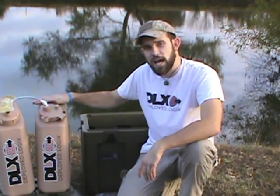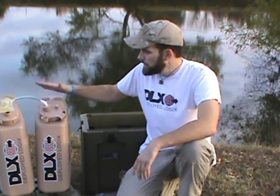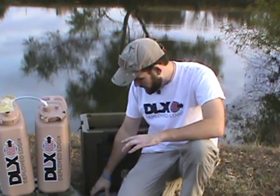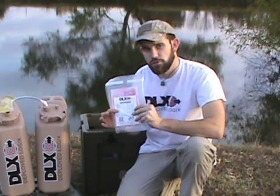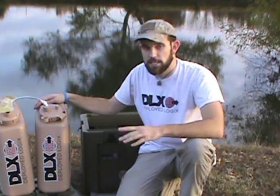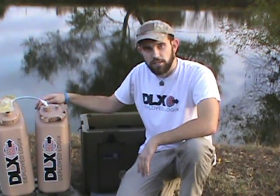Welcome to Seven Trumpets Prepper. In this video I'm going to show you an outstanding water prep sold by DLX Deployed Logics. This HTI Hydro Well is one of the best water preps a prepper could ever own. This unit works with forward osmosis, which I'll get into more in depth in just a moment. I've done a review in the past on the hydro packs that DLX sells as well. That little hydro pack is only a one-time use, but this unit can be used many many times over and it may save your life one day.